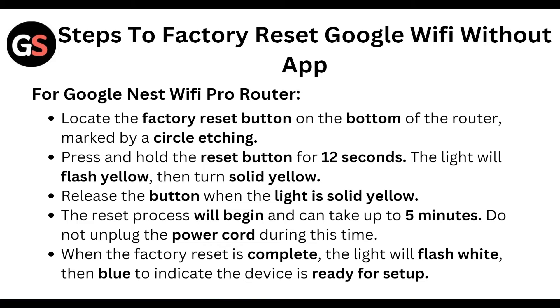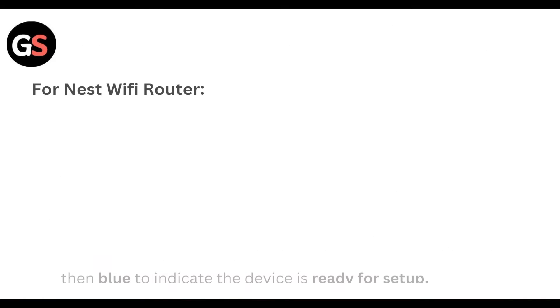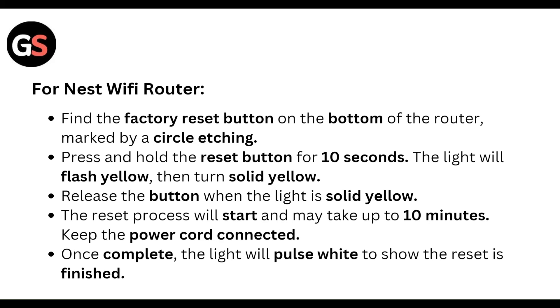For the Nest Wi-Fi router, find the factory reset button on the bottom of the router, marked by a circle recess. Press and hold the reset button for 10 seconds. The light will flash yellow, then turn solid yellow. Release the button when the light is solid yellow.